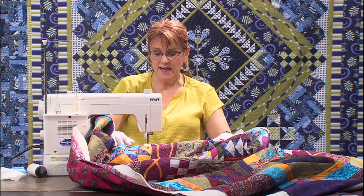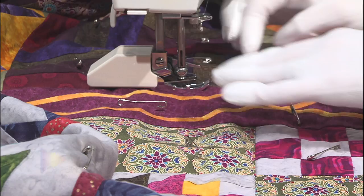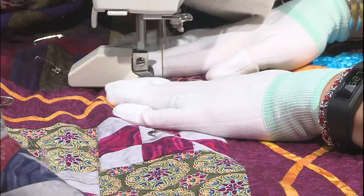Sometimes, especially when you're doing straight lines with your walking foot, there can be a tendency - no matter how much basting you've done - for the top layer to start to walk forward. You'll notice this when you come up on a portion of the quilt that's already been quilted, and the fabric will want to bunch. So I put my hands even closer to where the needle is to hold the fabric in place and not let it walk forward.